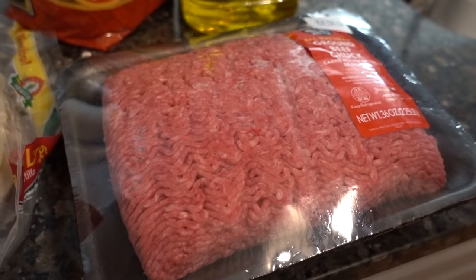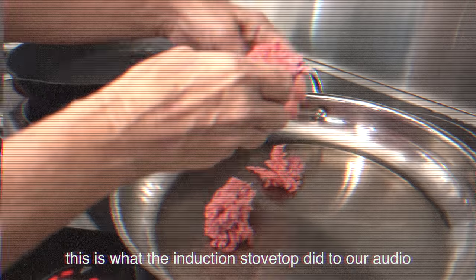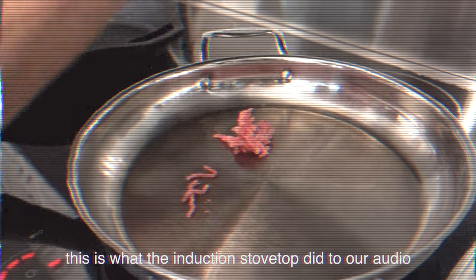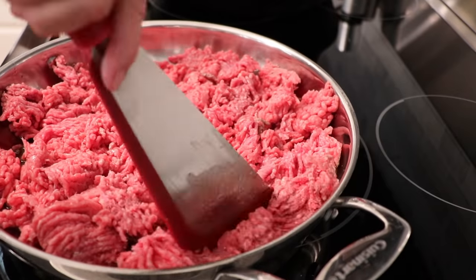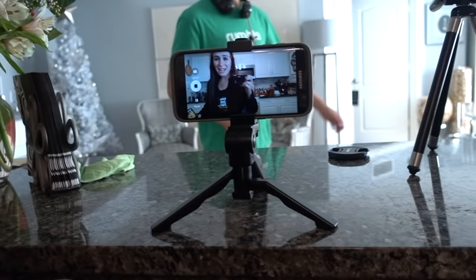So we got our ground beef — I got two pounds of it because I wasn't sure how much we were going to need. We'll just cook it all off. Step one: we're doing two and a half pounds of ground beef. The beauty of cooking at your mom's house is she does all the work. What I got here is the Taco Bell seasoning packet — you need to use Taco Bell seasoning if you're making Taco Bell.